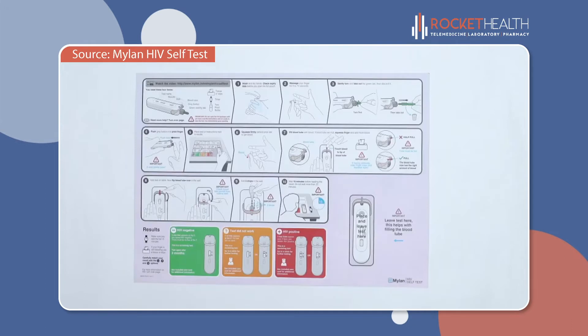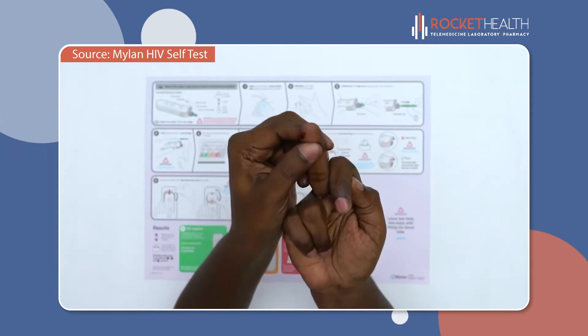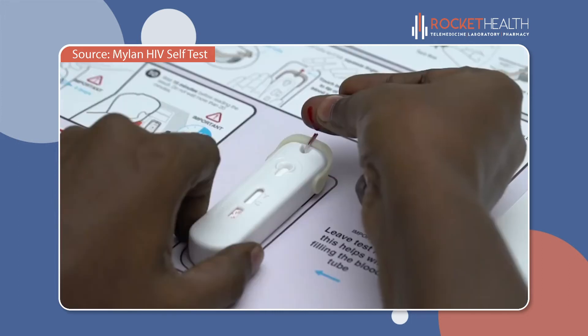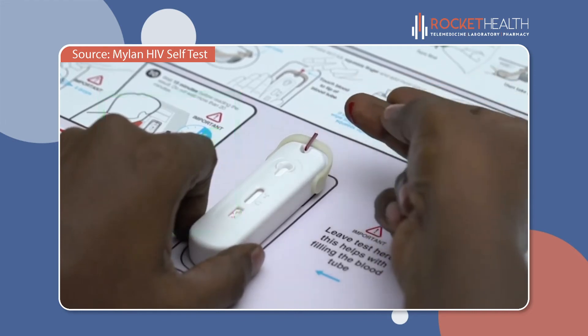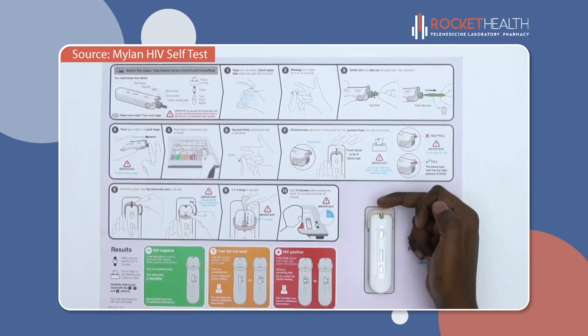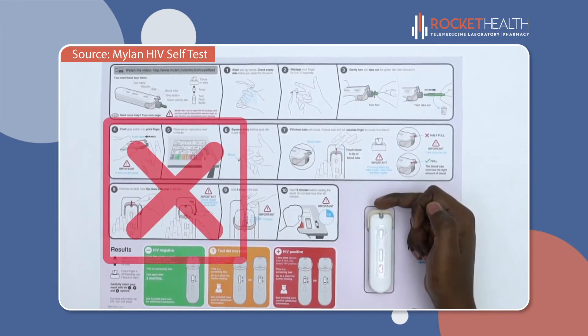Now, place the test down on the instructions sheet in the bottom right corner. This will make it easier to fill the tube with blood. Squeeze firmly behind the prick site on the finger. For the next step, you should not pick up the test — it should stay on the table. Hold your finger in a downward position and gently touch the blood to the tip of the tube so that the tube fills with blood. Avoid touching the tube with your skin.